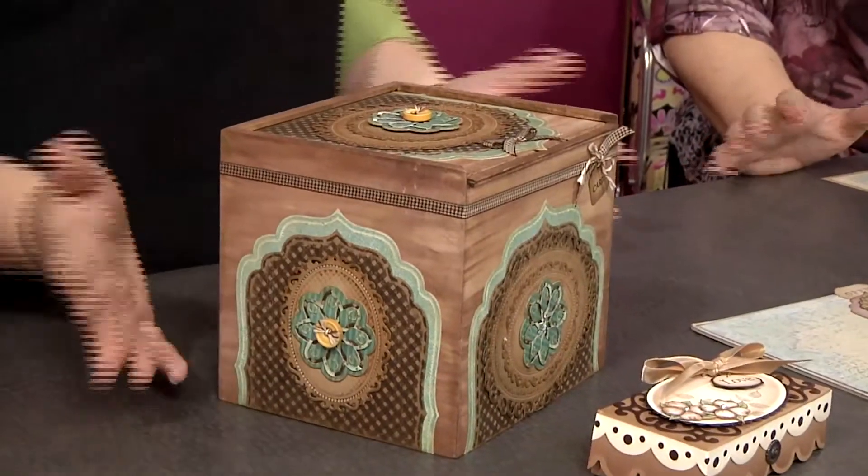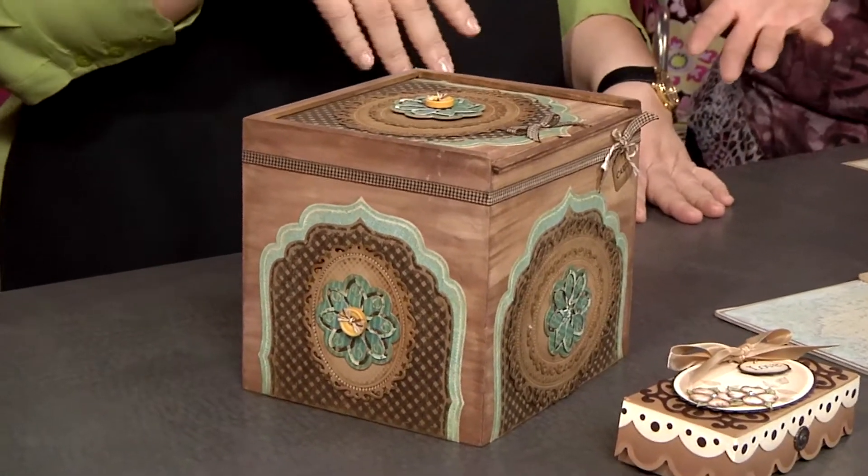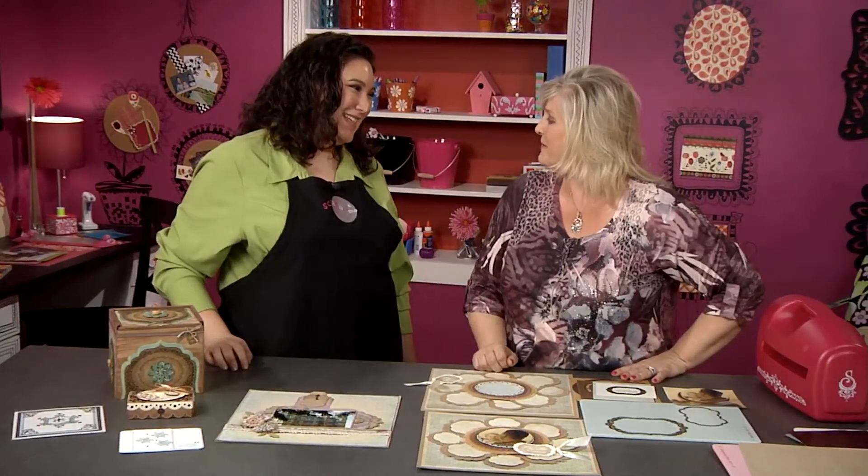What about this beauty? It would be a great gift and would be pretty to have out in your house. What we used there was just basic nested label shapes, just mixed up. Thank you, Stacey. You are welcome.